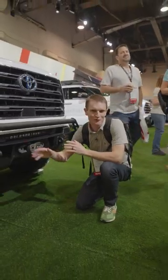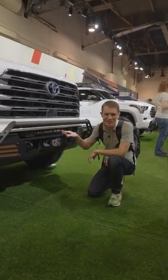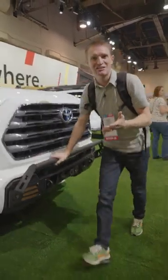Right off the front, we know Toyota forgot the tow hooks. We took care of that with our covert bumper. It gives you the winch mount, 20-inch light bar, recovery points, and a grille guard, plus a lot of added protection.